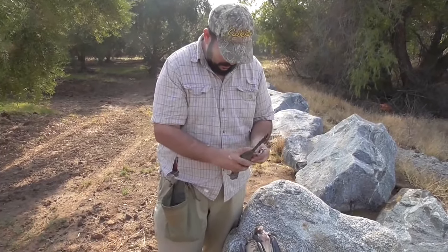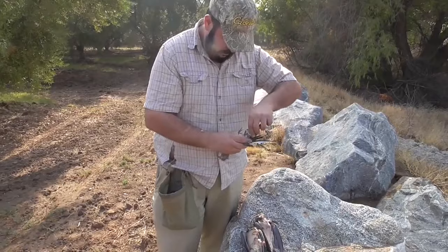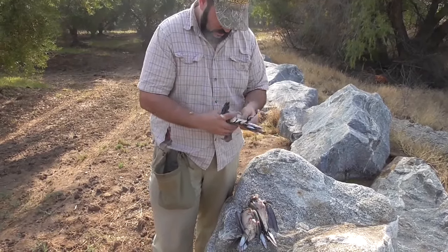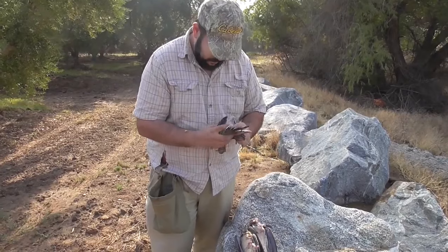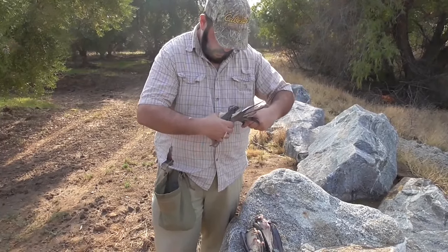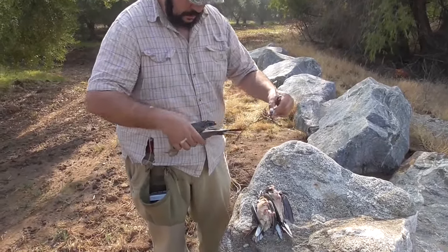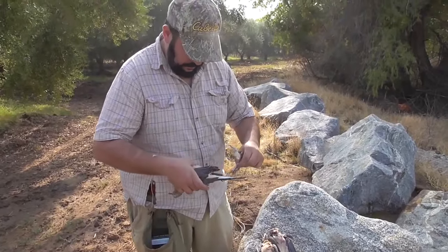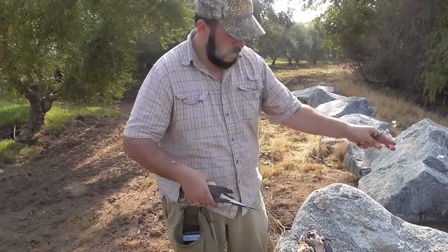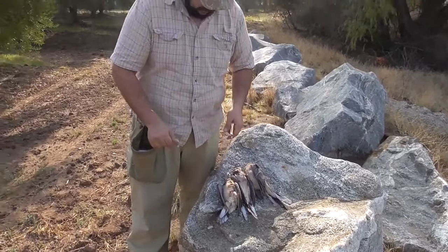I'll do one more. That way your birds will keep without having to actually clean them out. If you don't have time to clean them out and you've got a cold room, you can keep them in a cold room and they'll keep like this for a couple of weeks. That's about it.